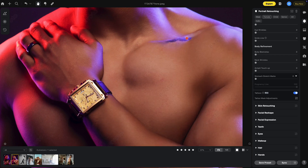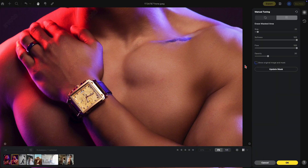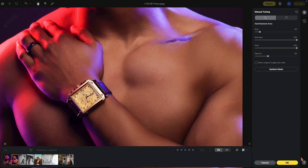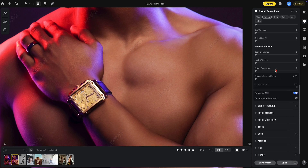Now you'll notice up here that part of the tattoo is missed. So select the Manual Tuning Tool. We want to add a mask over the area that was missed — select the plus, just paint over this area, hit OK, and it's gone.